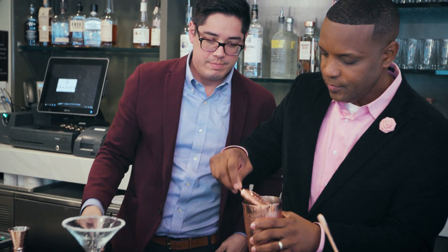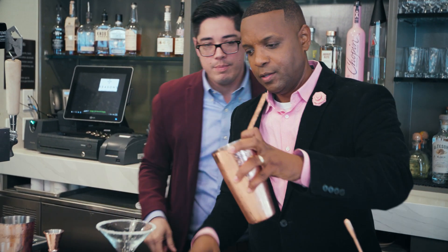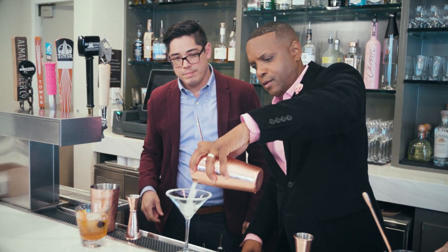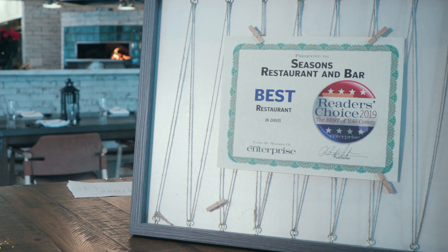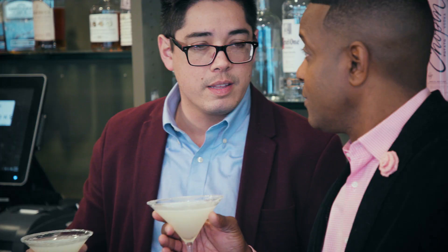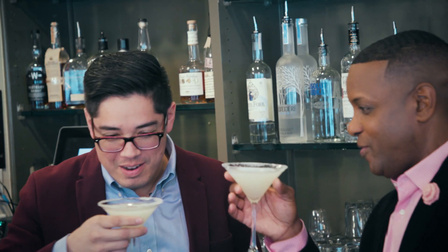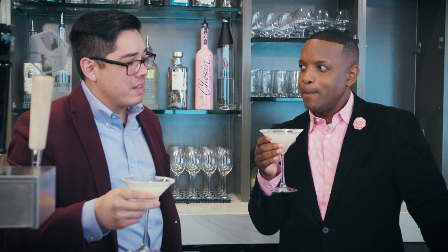Put your strainer in — use leverage, hold it down. Seasons has already won some awards for being the best — best restaurant in Davis. Pretty high accolade from last year. I think we have one of the most beautiful dining rooms in Davis as well. They're fantastic. Delicious. You did a pretty good job on yours.